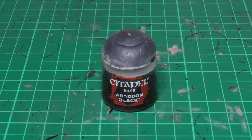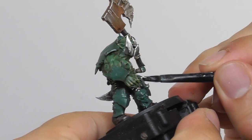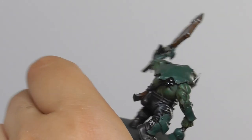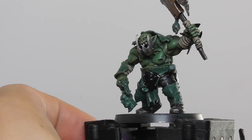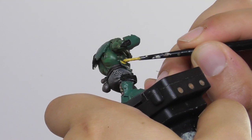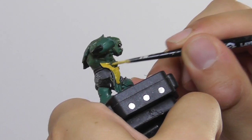Now I can focus on the armor plates, the shoulder pads and the chest pieces. I am using Abaddon Black as a base color for the black armor plates. As for the yellow armor plates, I use Everland Sunset as a base color and I apply two coats onto each armor plate just to get a nice strong even finish.